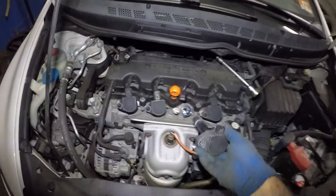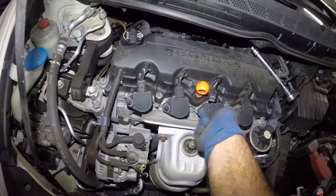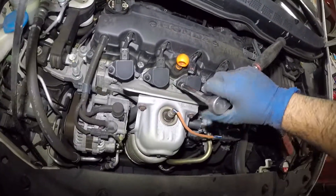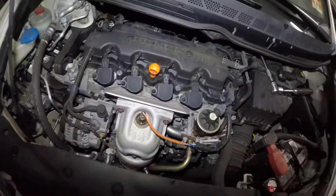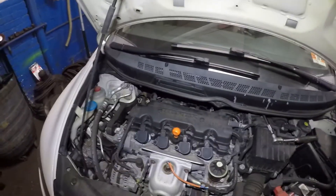To put it back in, all you do is simply put this in, take your number 10, and lock it up. Then take this connector, make sure it's on and make sure it clicks. After that you can start the car. If this car runs smooth, all you need to do is reset the check engine light.